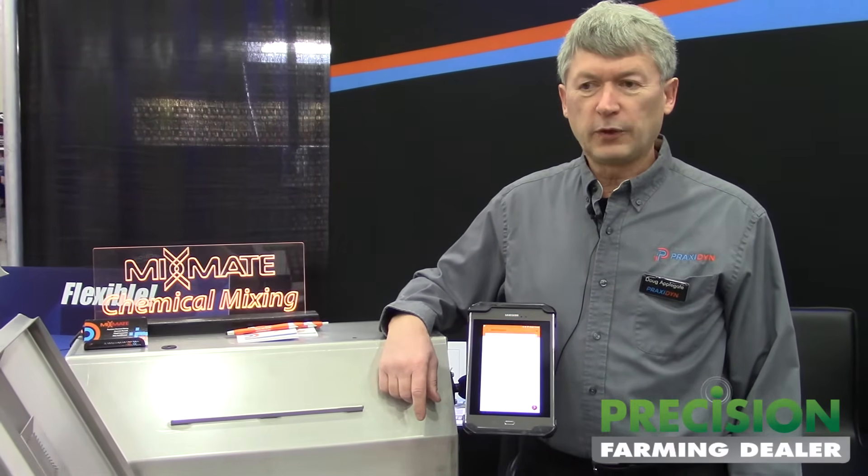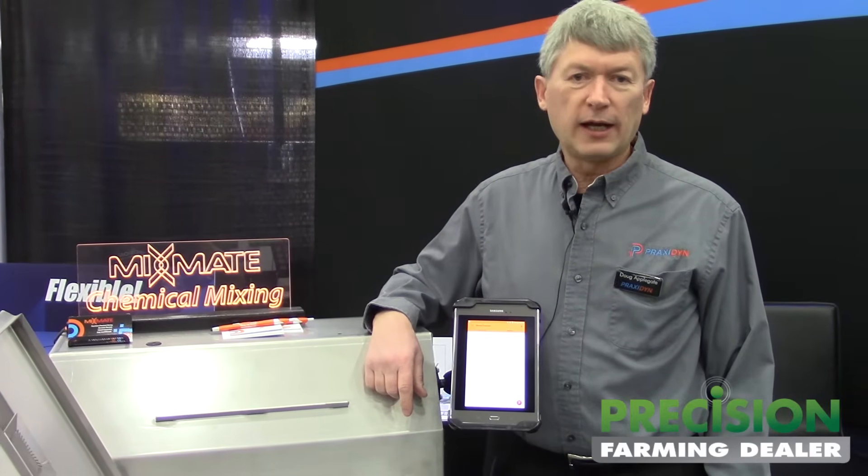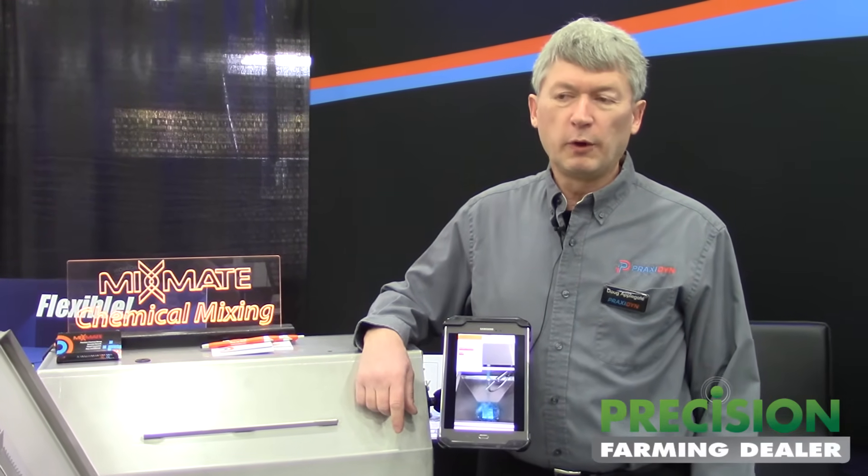In larger operations where they have office staff to set up work orders, it works great to synchronize the data out to the field. We are also working on an API right now to connect the system into other software systems, so we'll be able to receive work orders from many different record-keeping systems and send work records back to them.